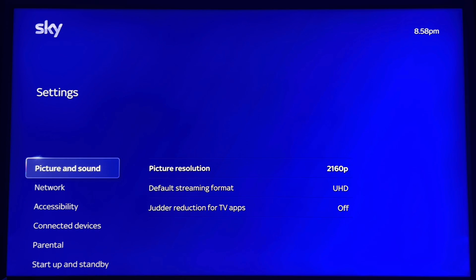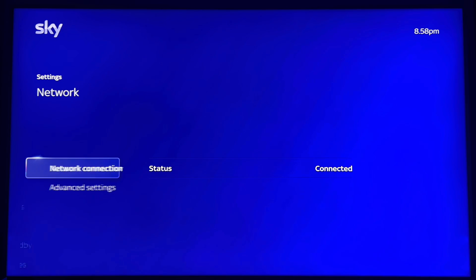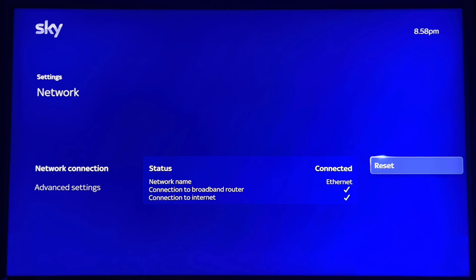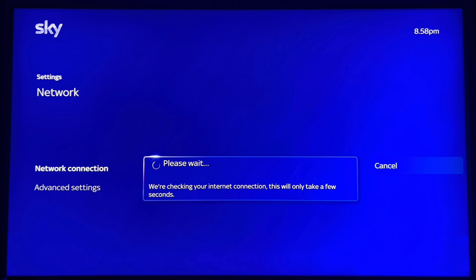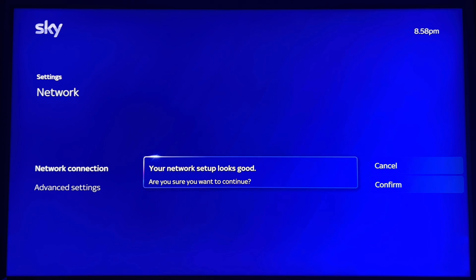Go down to Settings, scroll down to Network. Now you're on Network — scroll over to Connection. If you click Reset, it will basically just reset the connection. Because it's a solid ethernet connection, it will just reinitialize the original connection. That function will only work if your DHCP is malfunctioning and you're assigned duplicate IP addresses on your router.